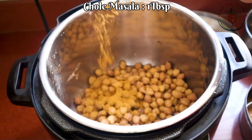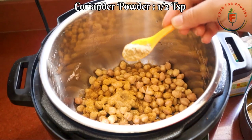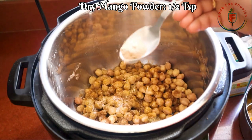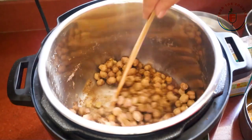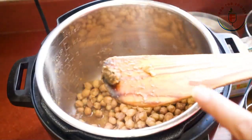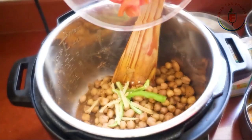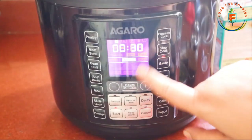First of all, we add a big white onion and a small onion, a little chaat masala, a little chole masala powder, a little salt, a little amchur powder, and a little red chilli powder. I will write all of these down below in the description because it will be difficult to remember. Here I have also added a little chopped tomato. After mixing them all we will put it on saute mode.